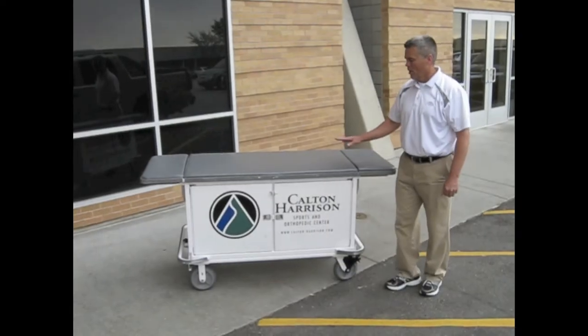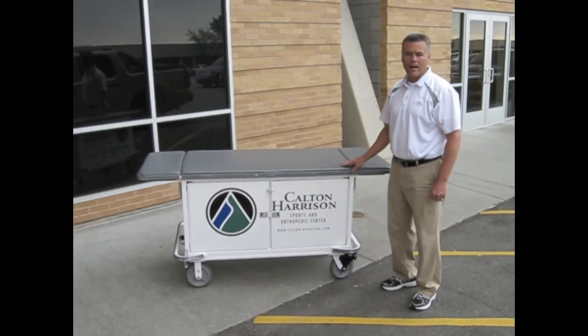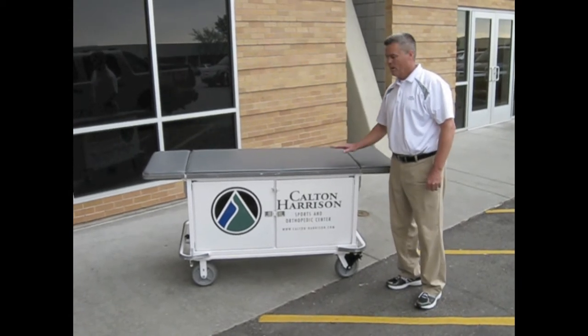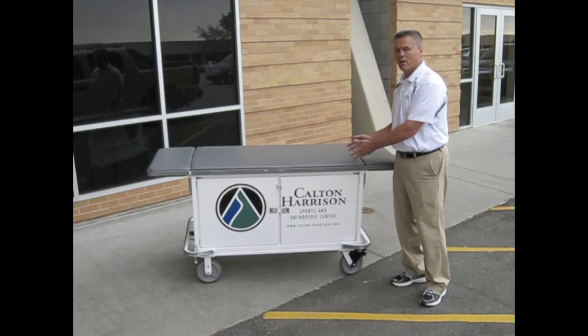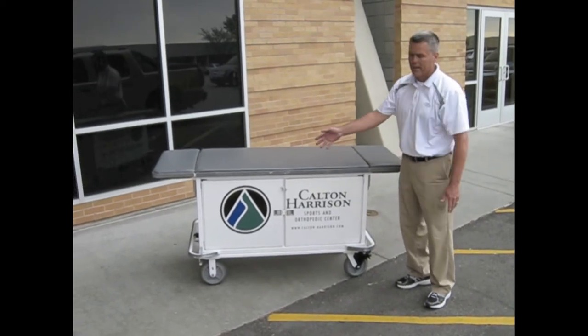I like the idea about this cart that we can keep it outside. It's great for weather. We've had it rain on it many times. We can put our equipment inside the cart and it's protected. It never gets wet. Our kits won't get wet.